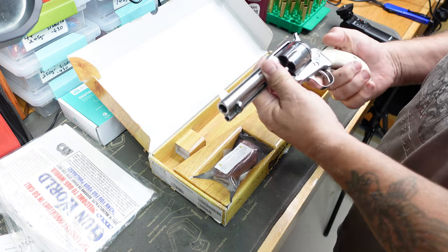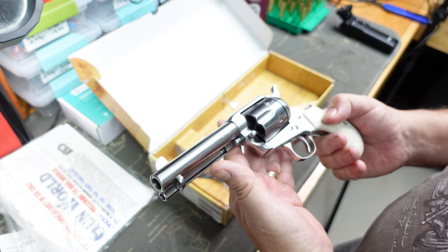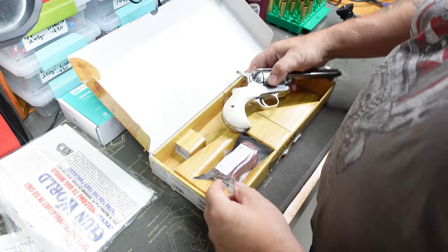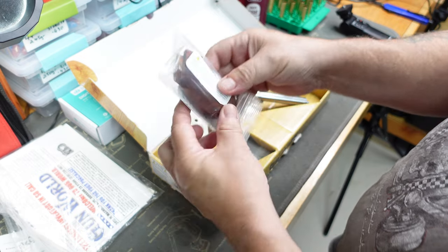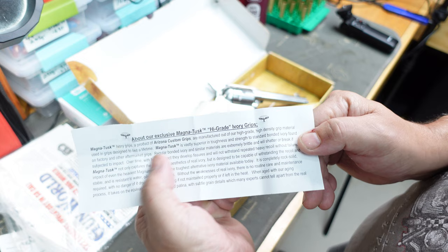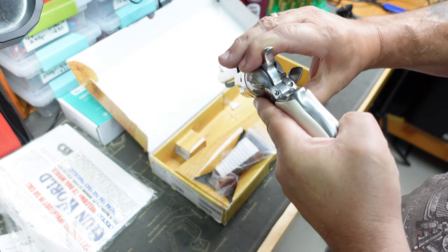So again another single action 45 Colt. This one's in what I believe is a nickel finish, and it has got these beautiful ivory grips. Looking at them in the box, it's got the original grips that come with it - the guy has kept those, they're in there. And it says these are Magna-Task high-grade ivory grips. Never done anything with them - they look really, really nice.